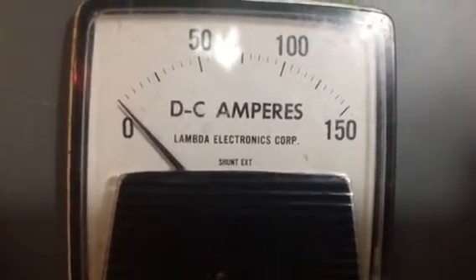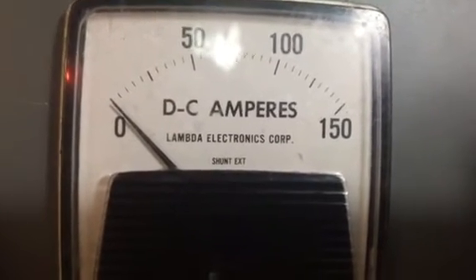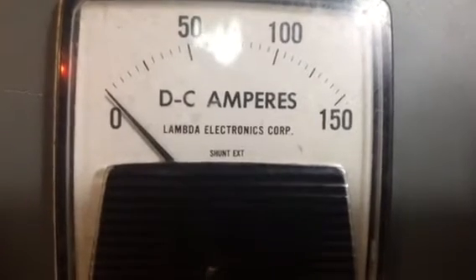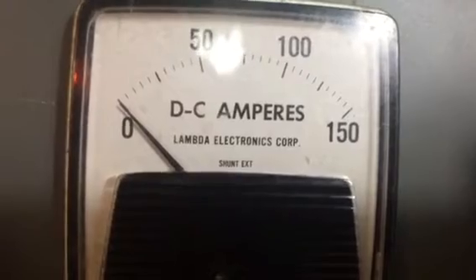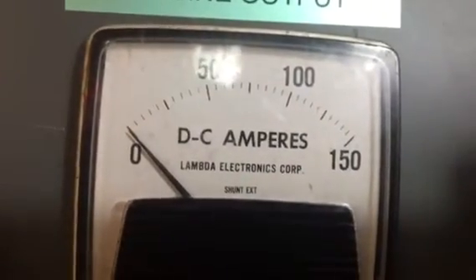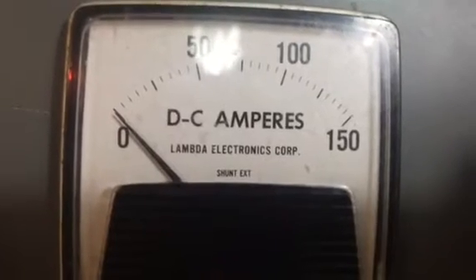The wind is blowing pretty hard. I was trying to get you to see it go up to 10 or 15 amps here, but it doesn't look like we're going to get a wind gust to do that. When we get another one, I'll record some more.